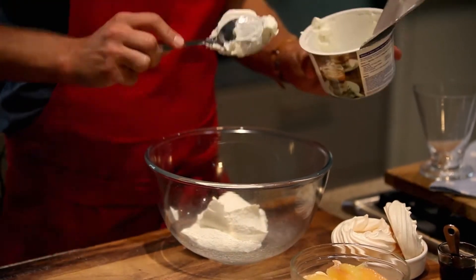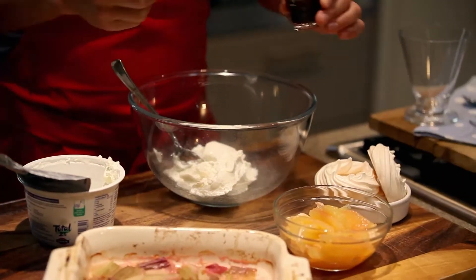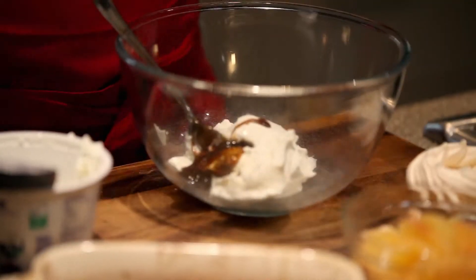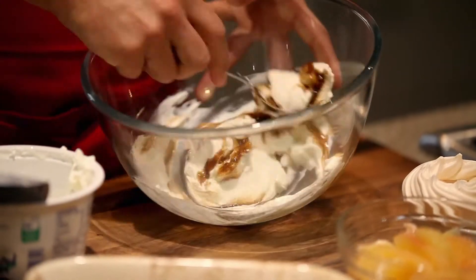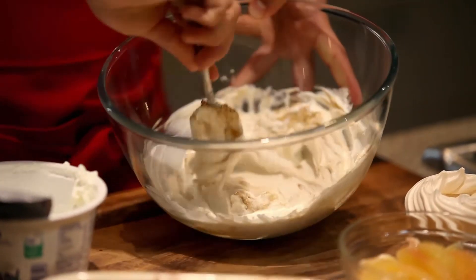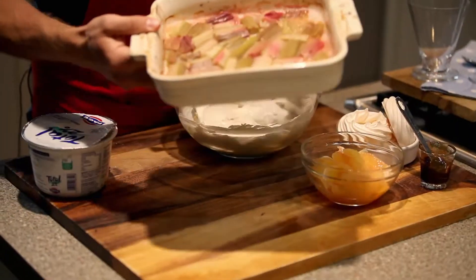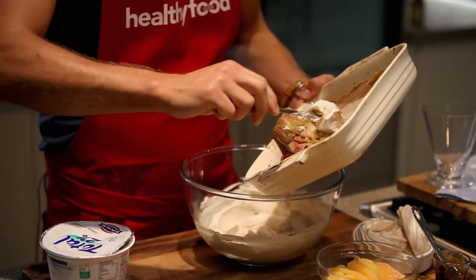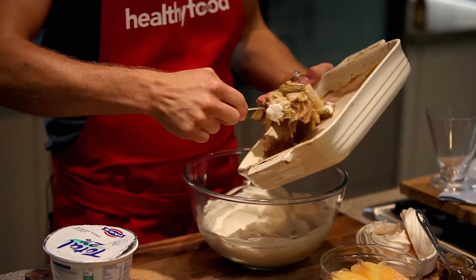We're going to mix 350 grams of the yogurt with the vanilla paste, just to add extra flavor. Give that a quick stir and now stir in our cooled roasted rhubarb — it's just sliced and roasted with a bit of stevia for extra sweetness.